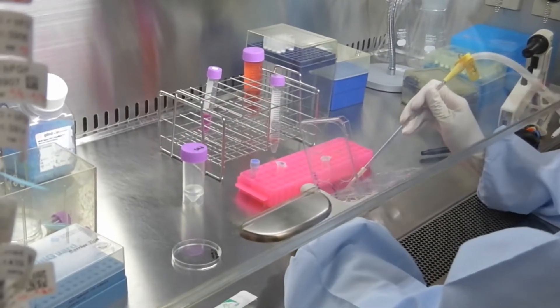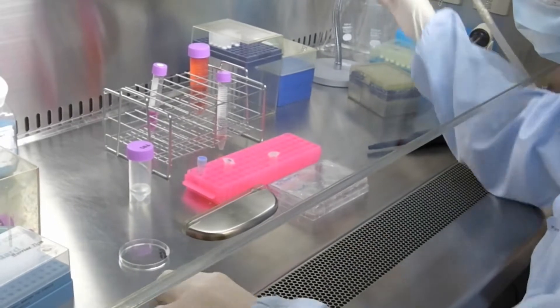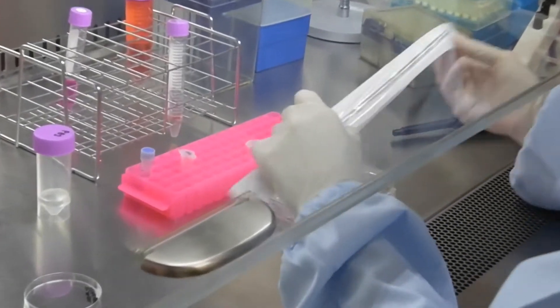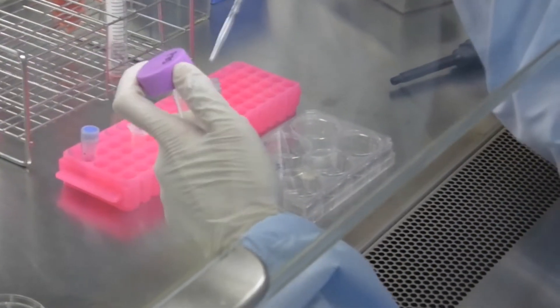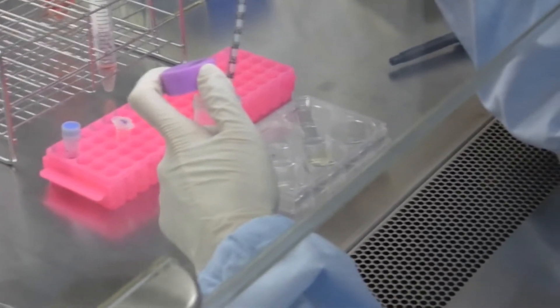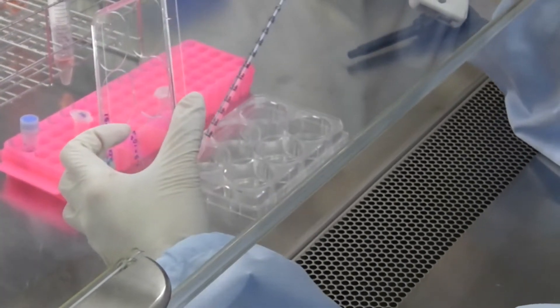Remove the medium from the wells where the iPS cells have been cultured using an aspirator. Wash the well with 1 mL of PBS and remove the PBS with an aspirator.